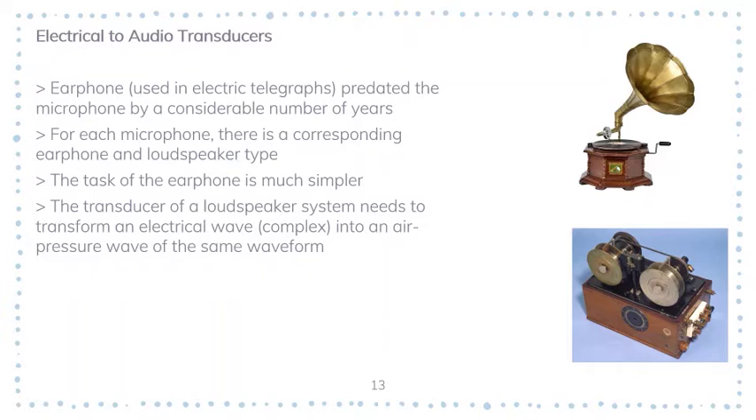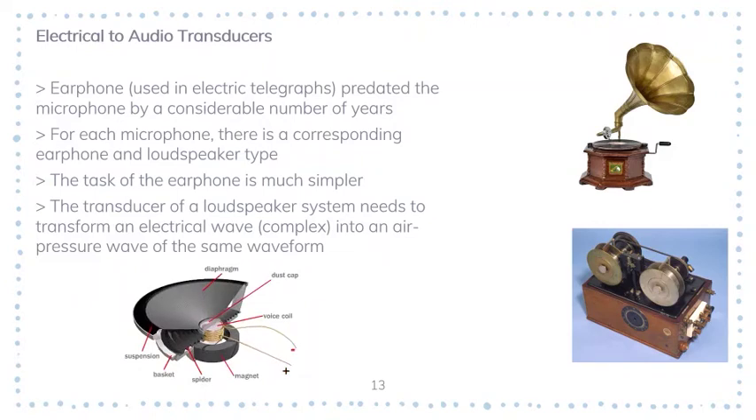Practically every material known has been used for loudspeaker diaphragms, from classic varnished paper to titanium alloy and carbon fiber, and almost every shape variation on the traditional cone has been used. The diaphragm is commonly shaped as a cone, but there is a problem: it is prone to breaking up. If the cone is to handle low frequencies it must have a large area, but at high frequencies there will be waves on the cone itself so that different parts of the cone move in different directions.